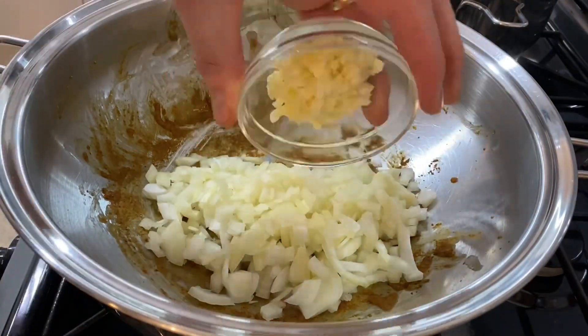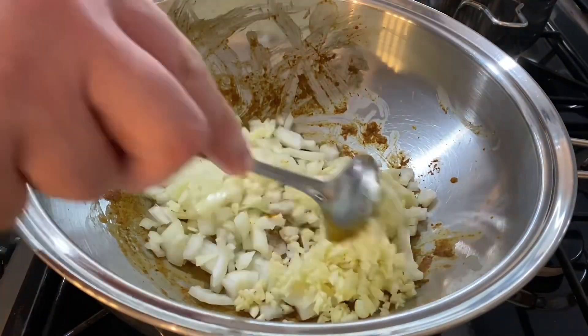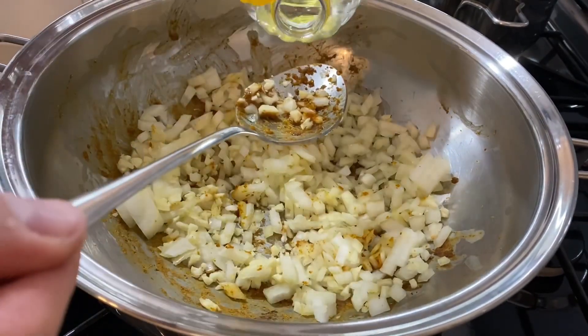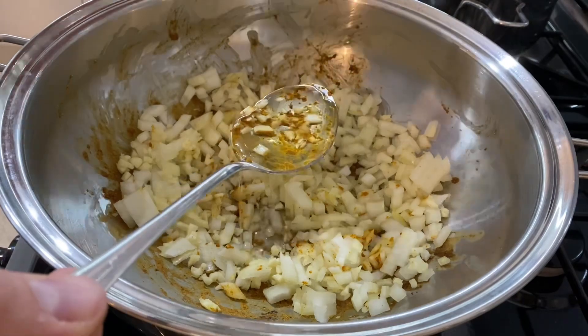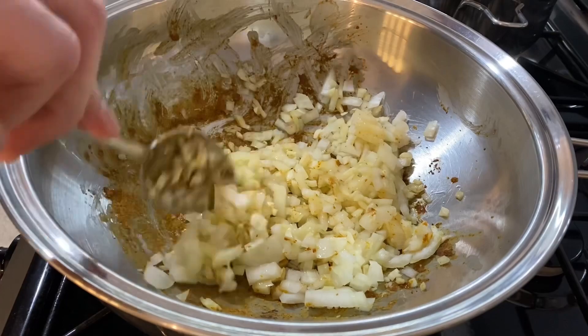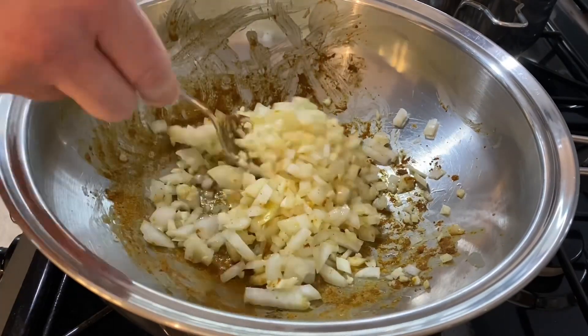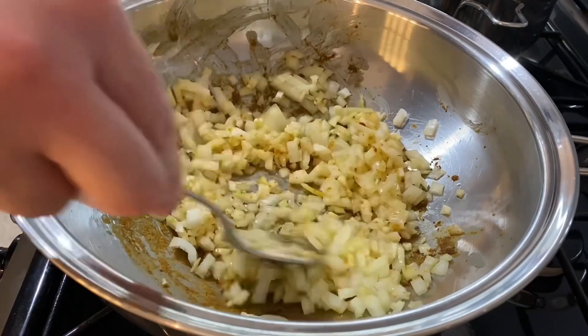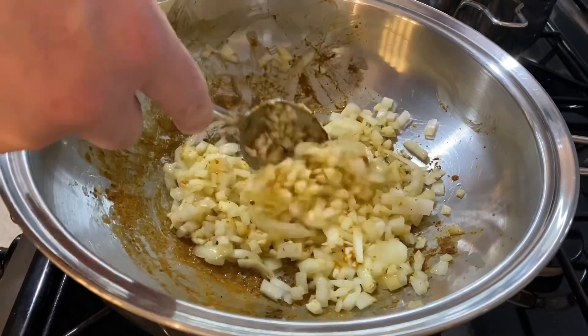In the same pan I'm adding one onion roughly diced, followed by five cloves of garlic roughly diced. Give it a little stir first, then I'm adding one tablespoon of oil to help it brown slightly. Give it a good mix to release the flavor left behind from the prawns.